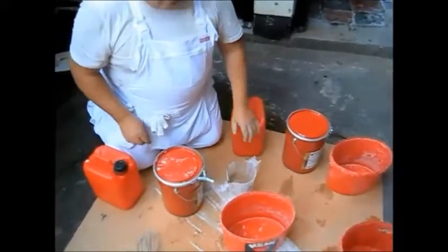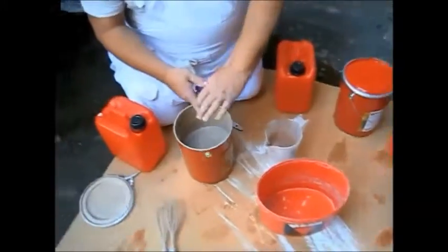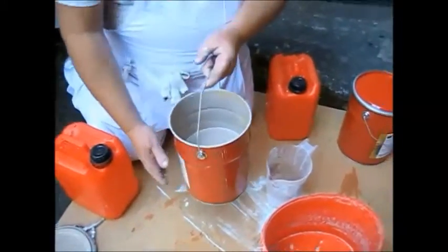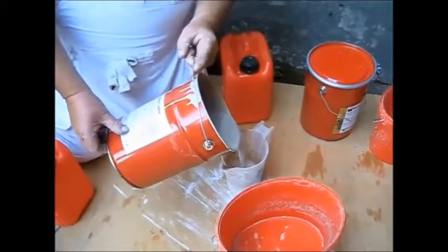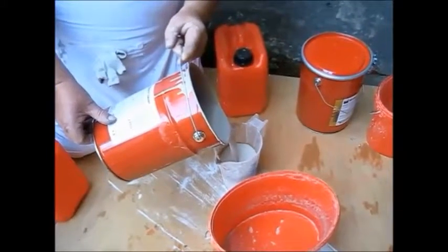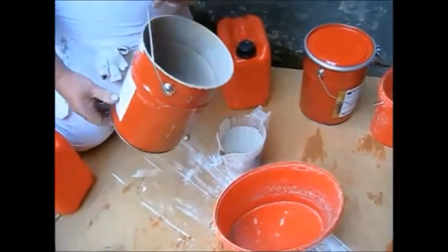Right, we're mixing up Ristaril Azur, a 3 to 1 mix. We've got one part of Ristaril Azur. This colour is usually about two to three tones darker than the base colour.